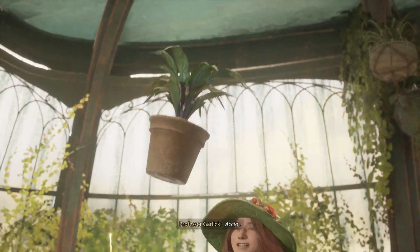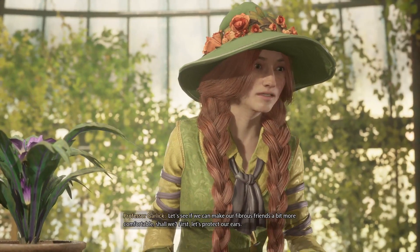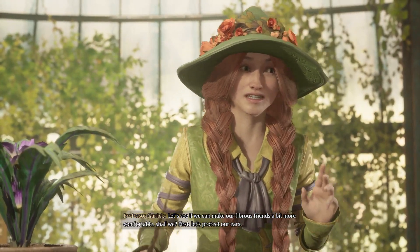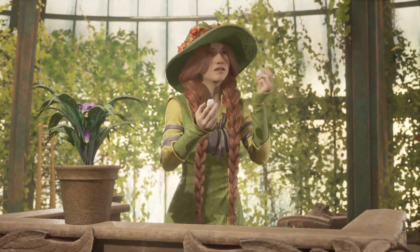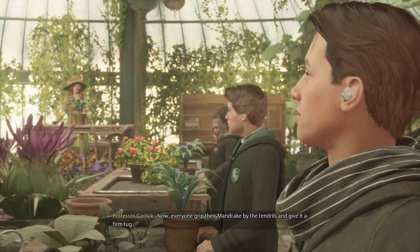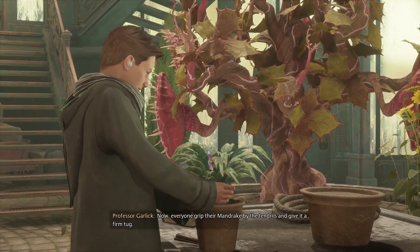Today we will be acquainting ourselves with the mellifluous tuber known as the mandrake root. Accio! Let's see if we can't make our fibrous friends a bit more comfortable, shall we? First, let's protect our ears.